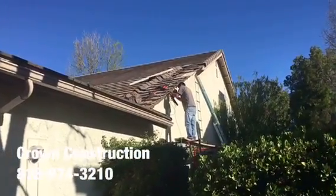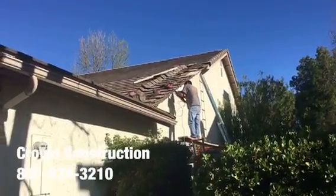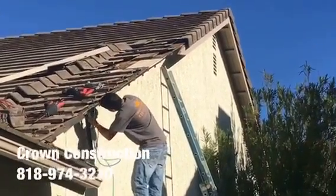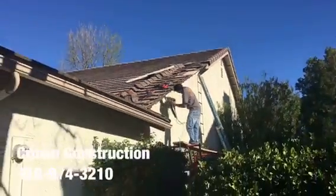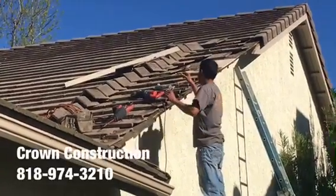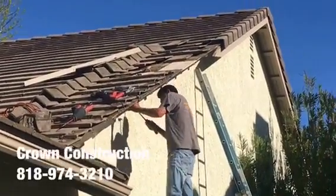Here we go, just replacing the fascia board here. This is what it looks like — a little bit of a close-up. During the process, we do need to remove some of the actual wood, then we install everything back.